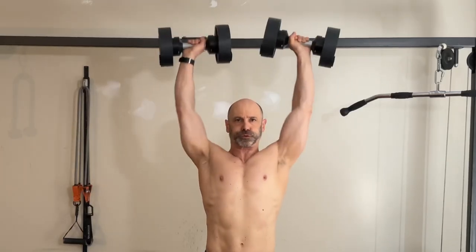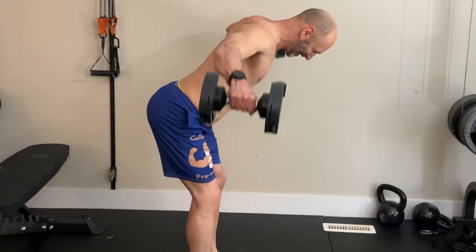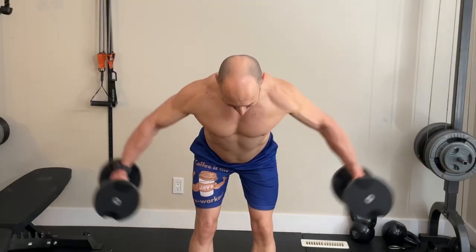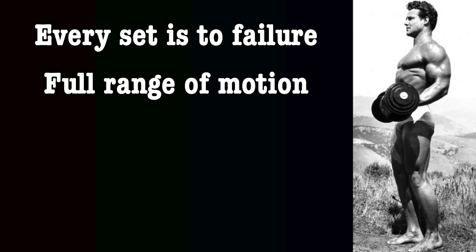Next up was the behind-the-neck press. I used dumbbells so I couldn't go behind the neck. And finally, side lateral raises — I bent over when doing these for more rear delt work, as this is the weakest part of my shoulder. Every set is to failure, or the last rep you can do with good form and a full range of motion.